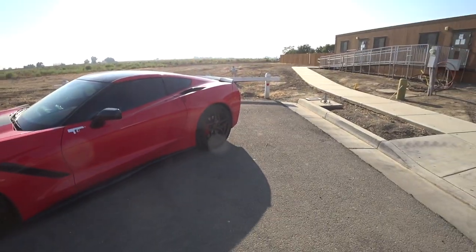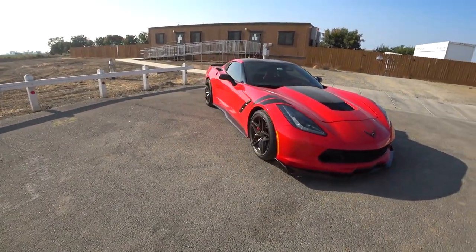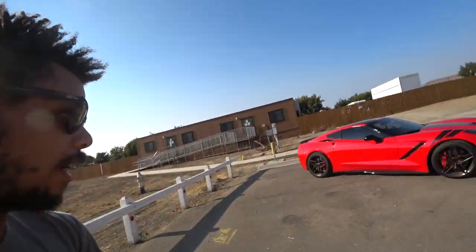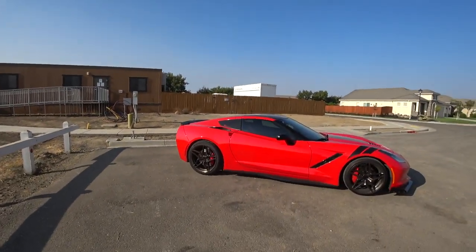So you guys tell me what you think of the wheels — yay or nay, hit or miss. Should I have left them black? Do you like the bronze? Let me know. Also let me know what I should do next for the car. The next video you'll see is the dyno tune — I actually went and got the car tuned yesterday. You'll be able to see how much horsepower I'm making with the headers, exhaust, cold air intake, and all the bolt-ons. The numbers were pretty good. I'm thinking about some future upgrades, but we'll see. That's about it — I'll leave you guys with a couple of revs and we'll end the video. Until next time, Lee Vlogs out.